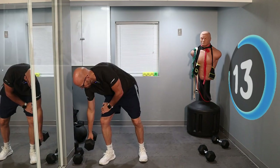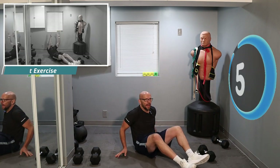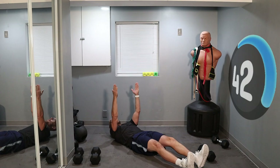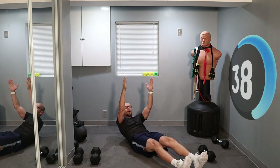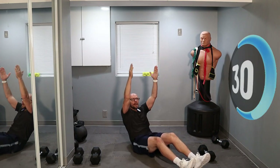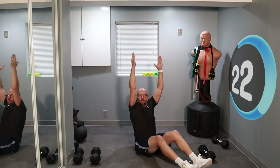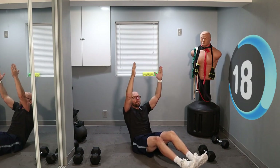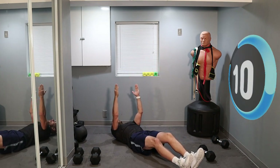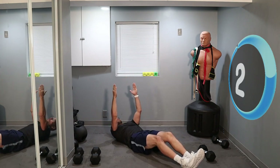We're moving on to a straight arm sit-up. We try to keep those arms up, pointing towards the ceiling the entire time as we sit up. If you can't do that, it's quite all right, but you try to fight it. And up, and down, up — point those arms towards the ceiling. Up, let the core do all the work. Core and hips here — keep those arms pointed up. 15 seconds left, 10 seconds.